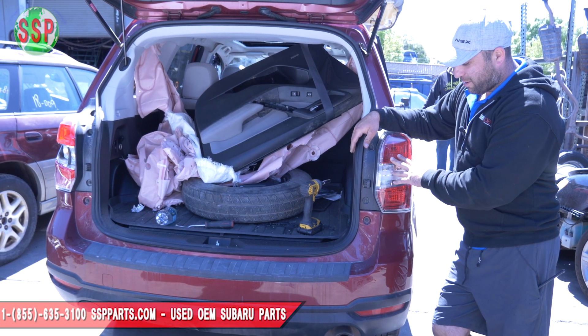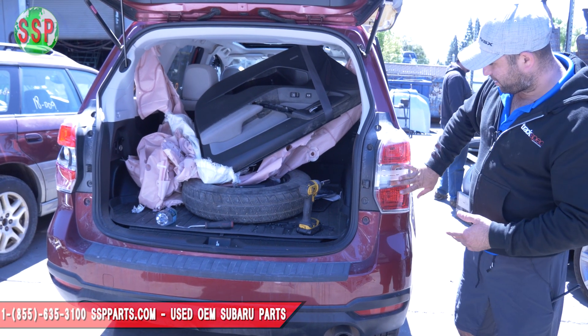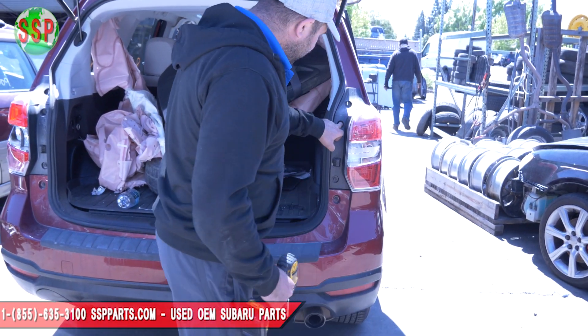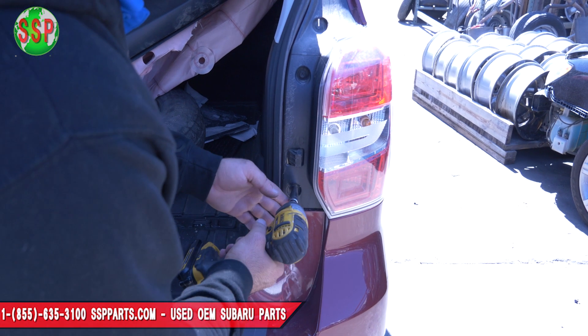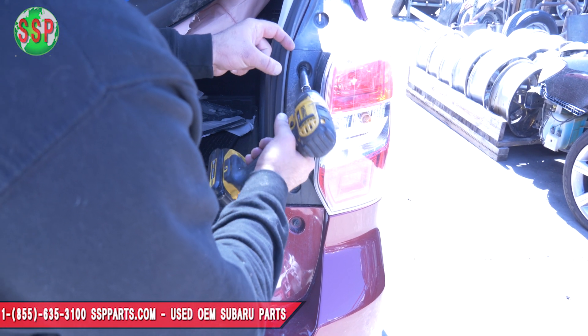We're going to go ahead and take this taillight off. We had to disassemble the car anyway, so if you've got a broken taillight — there's two 10mm bolts right here, my 10mm handy-dandy, one 10 here and one 10 here.